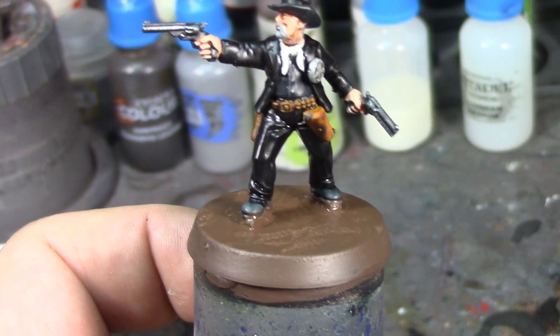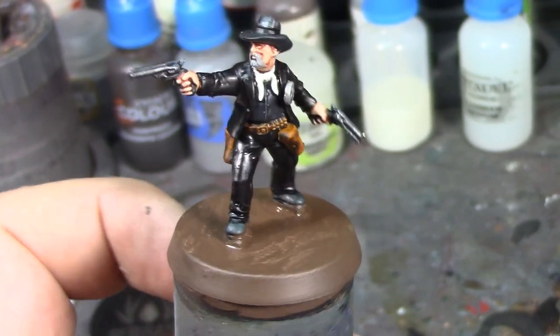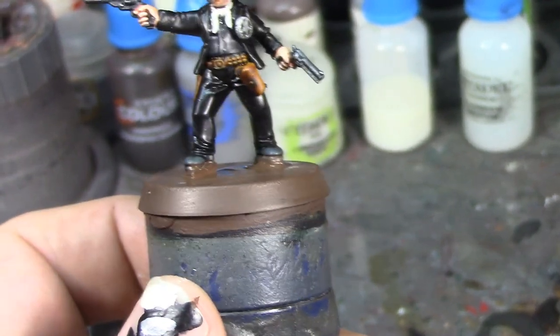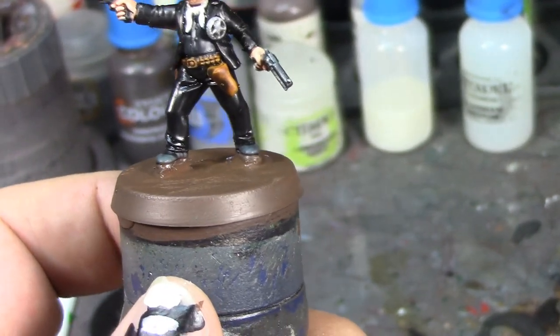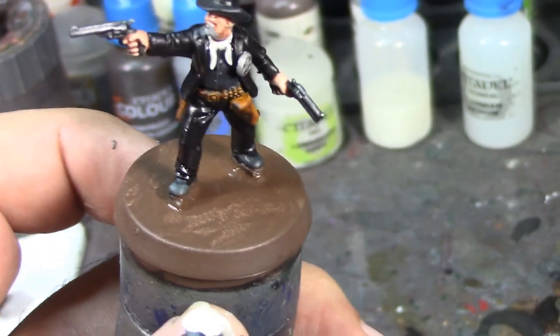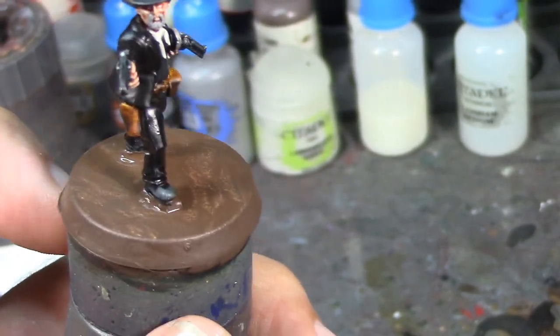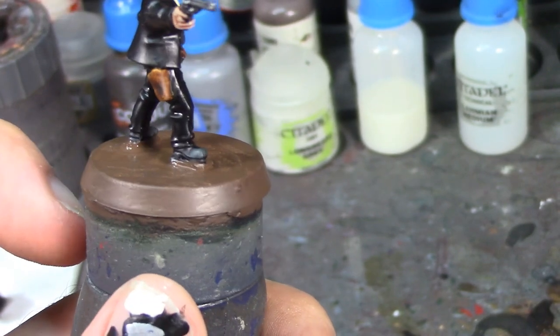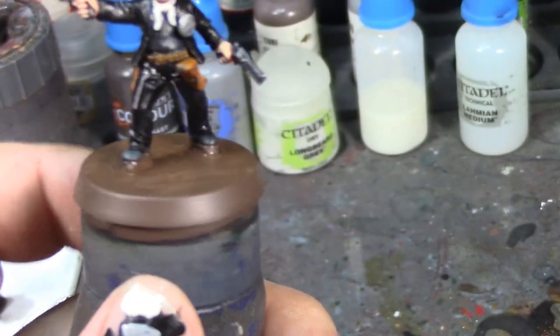I think it looks pretty good. I'm going to go ahead and pause here and let the contrast paint on his gun belt and holsters dry. Then I think the next time you see this guy, he's going to be completely done. He's coming along pretty good. See you soon.